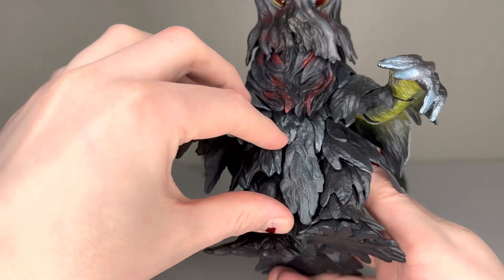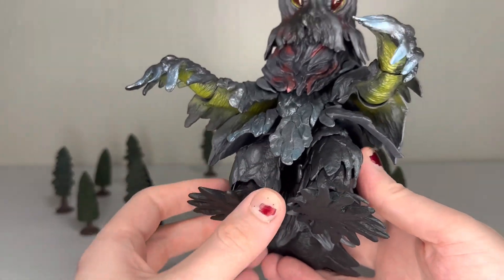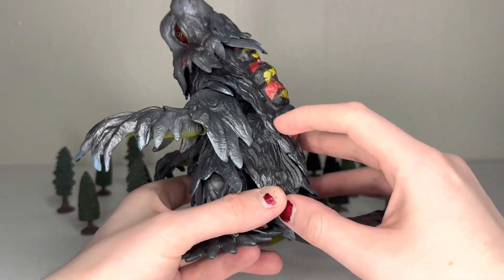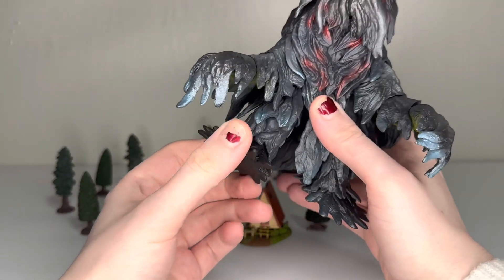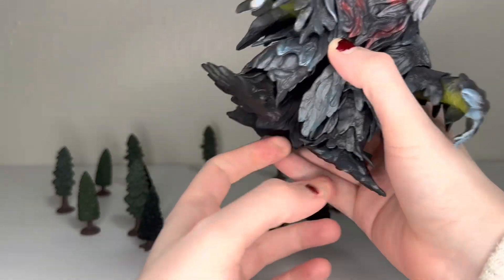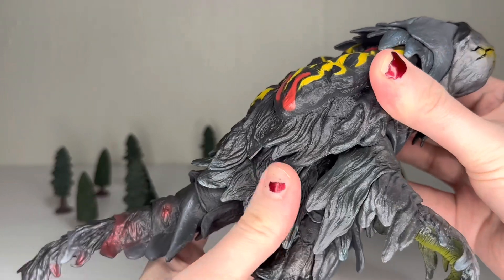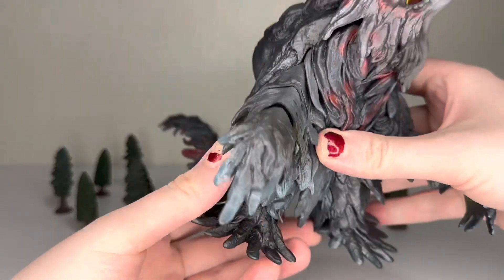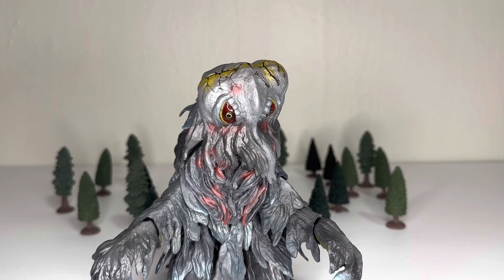Going down to the crotch area there are little flappy bits which let you move the legs more than the arms, but the legs suffer from the same problem — all the tendrils and droopy bits get in the way and prevent a wide range of motion. It doesn't quite get as much as you'd expect from other SH Monster Arts figures. Going down to the tail, everything's on a ball joint but the design makes it very difficult to move. The waist feels like a ball joint but you cannot get it to move at all — there's just too much in the way. Really only the limbs, tail, and head can move, and all of those are fairly limited, so I'm going with a three overall.